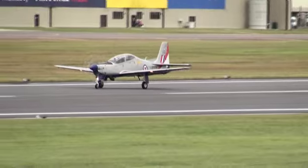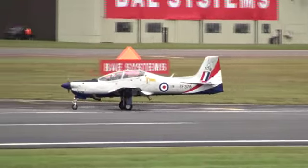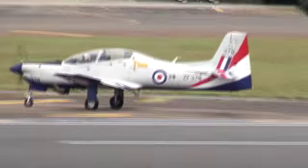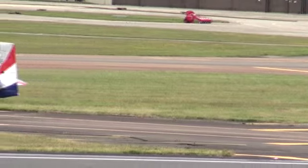That was a tremendous display from Royal Air Force Tucano. The pilot is now making his way down, with the Tucano just vacating the runway at the midpoint, now taxiing back to the east.